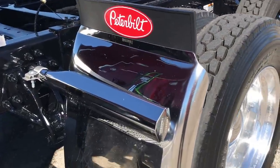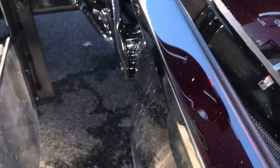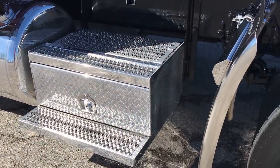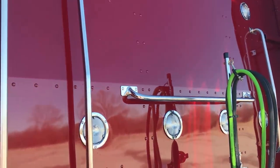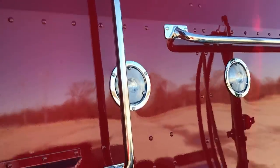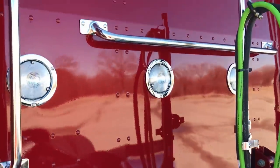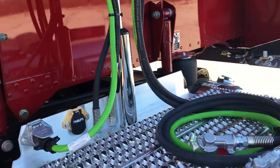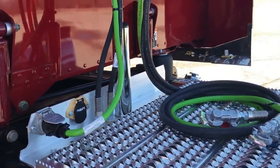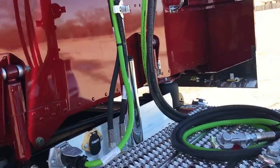30 inch Hodge built quarter fenders, nice deep drop. Polished toolbox mounted on the frame on both sides. 6 lights mounted in the back of the sleeper. Chrome stick holding the air and electric lines — chose the straight lines on this one. Dual seven ways. If you want the curly lines or vice versa, I can swap those out, it's no big deal.